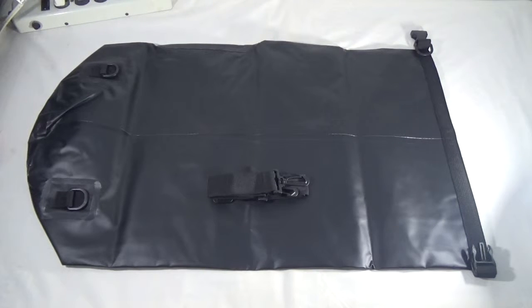For those of you who don't know, a dry bag is something that you put stuff in, fold it up, seal it up tight, and everything inside stays dry.